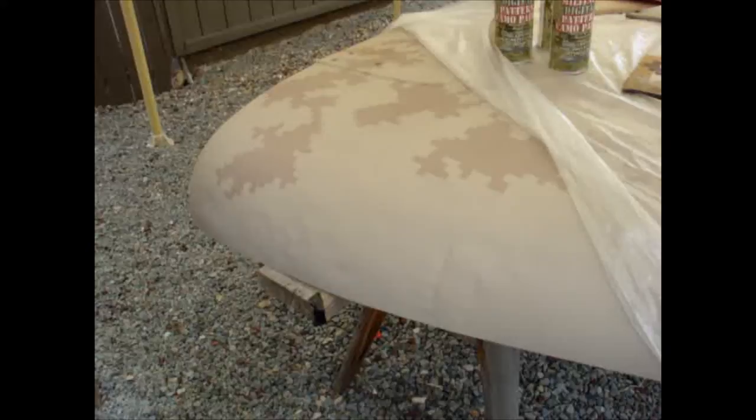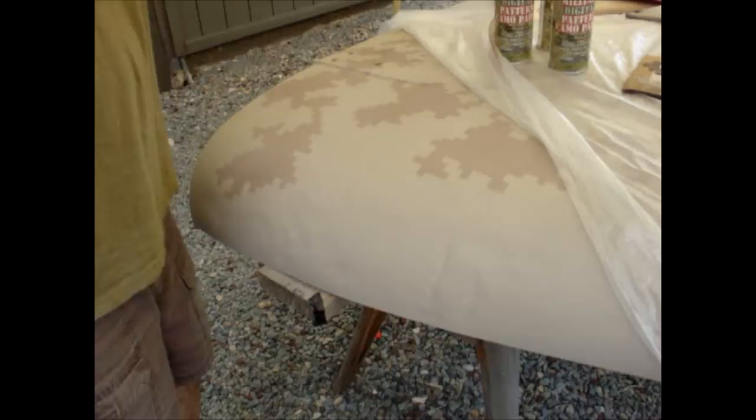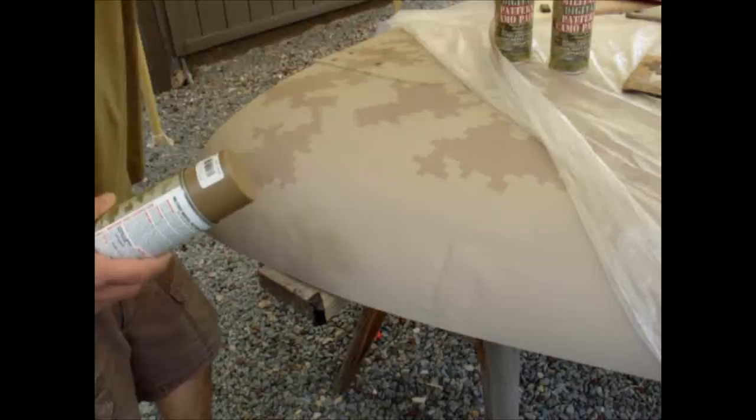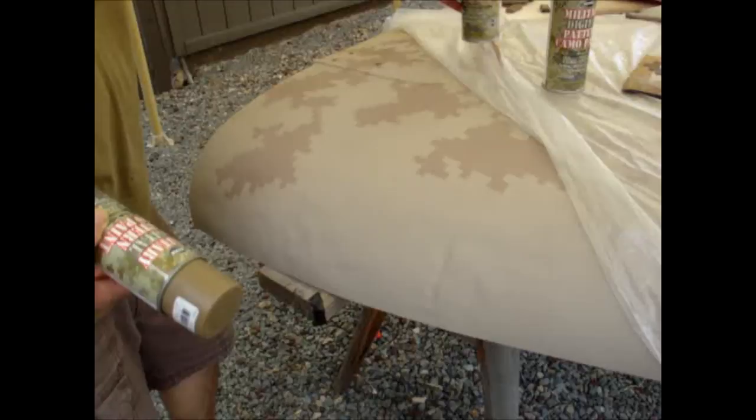Later on, using the same process, you would come in and do the brown and everything else — the other darker colors. They'll just build up: the lighter base coat, then the next darkest color, then the next darkest. With the Aerovo kit, you start off with the 1079 Light Tan as the base, then you go to the 1078 Urban Tan, which would be the secondary color shown here.